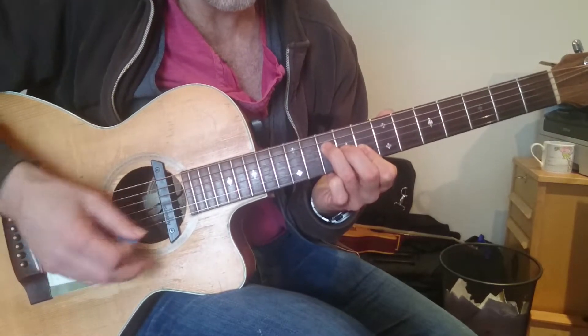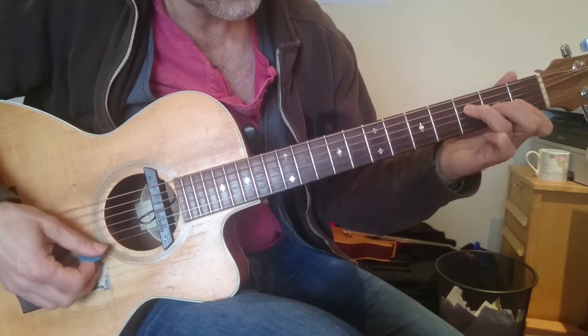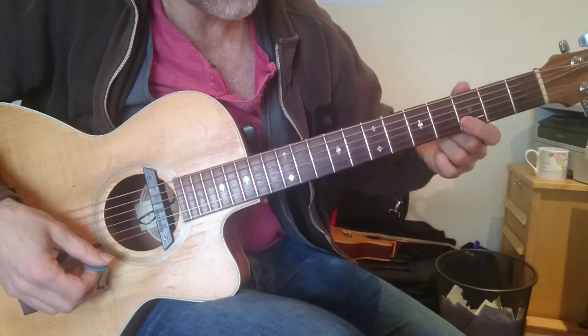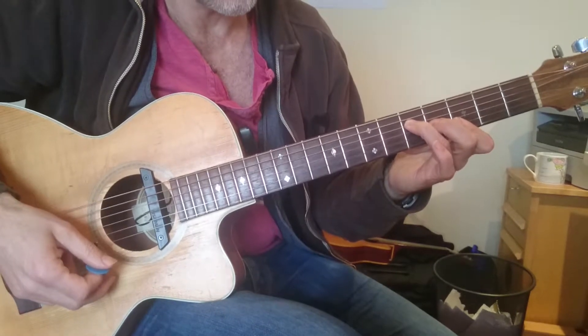We're covering string 3, because when we come down to A minor, we're going to have the 1st finger off. And if you bring the knuckle forward here, you'll get a clean chord — so these fingers are bending, straight last joint of the finger.